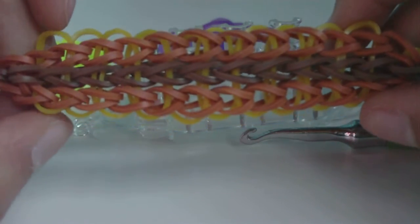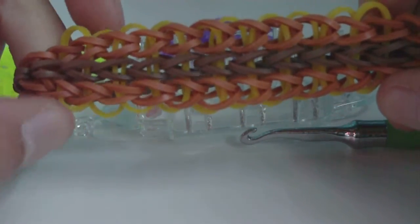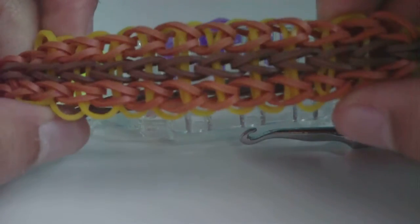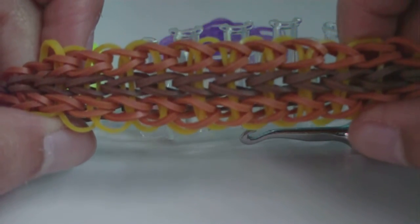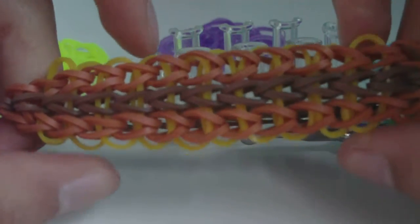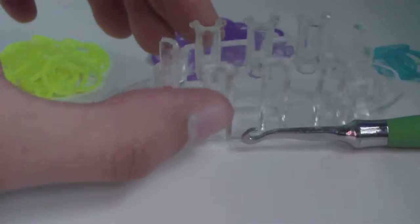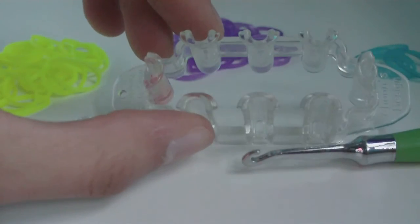I actually made a tutorial for this bracelet about a year ago — I made tutorials for rainbow looms and also for other looms — and now I'm making this tutorial specifically for the monster tail loom.